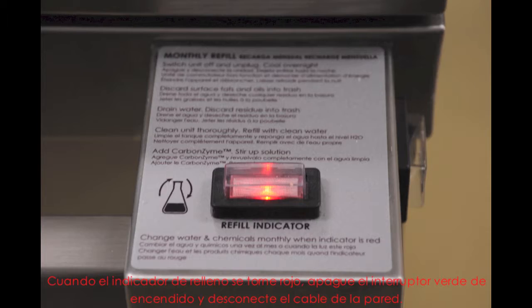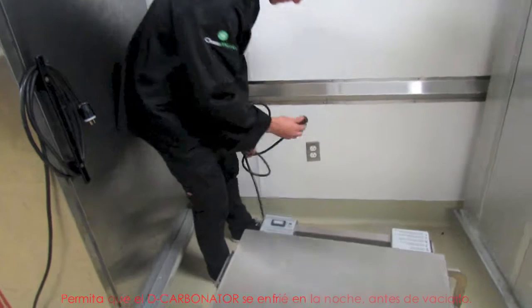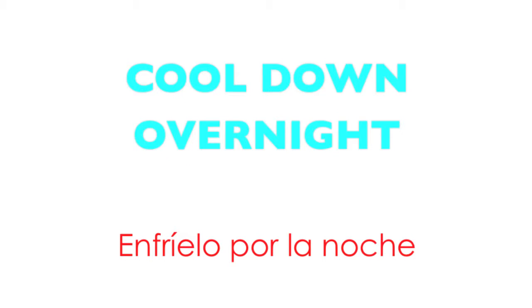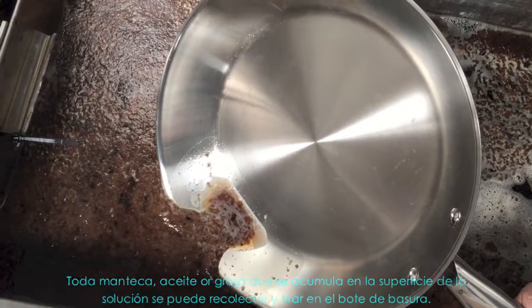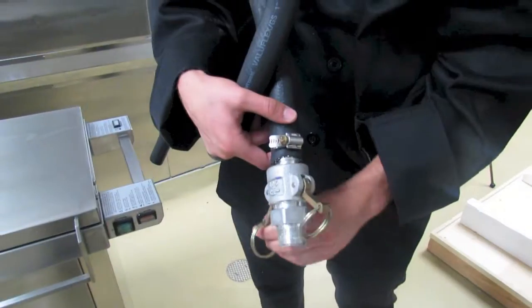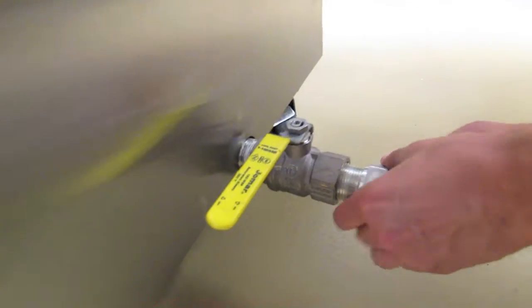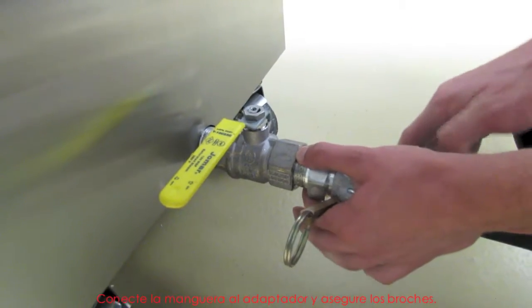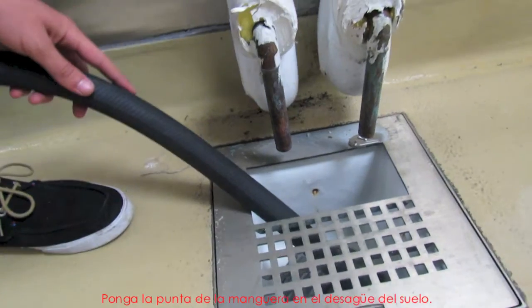When the refill indicator turns red, switch the green power button off and unplug the power from the wall. Allow the decarbonator to cool overnight before draining. Once the solution has cooled, the draining can take place. Any fats, oils or grease collected on the surface of the solution can be collected and thrown in the trash. Remove the hose that is stored at the back of the decarbonator. Undo the clips of the connector to release the adapter and then screw the adapter into the drain valve. Connect the hose to the adapter and secure the clips. Place the end of the hose into the floor drain.